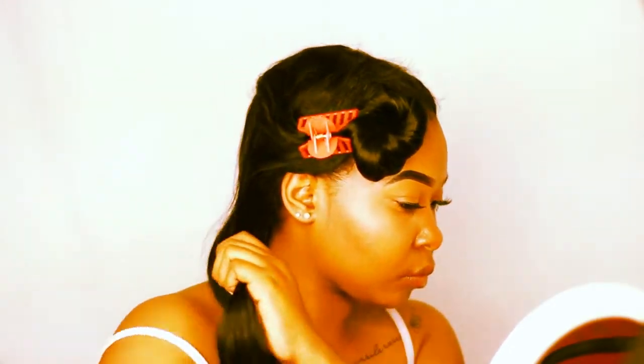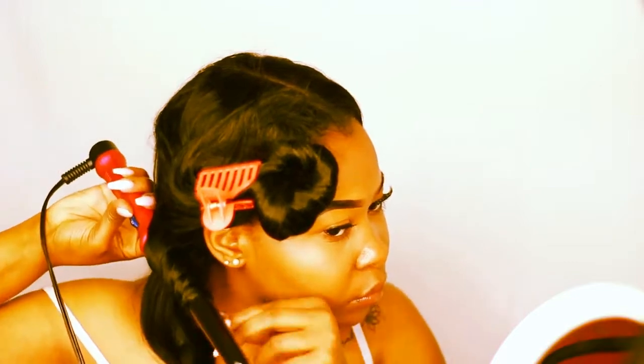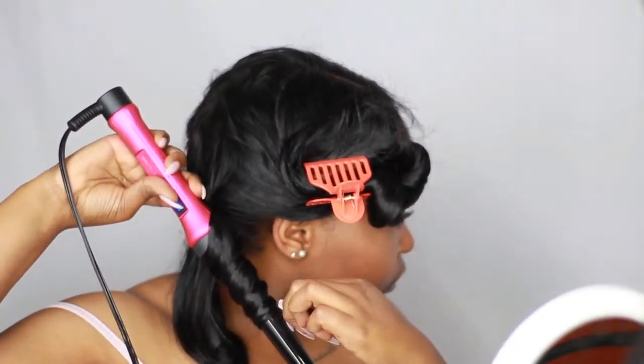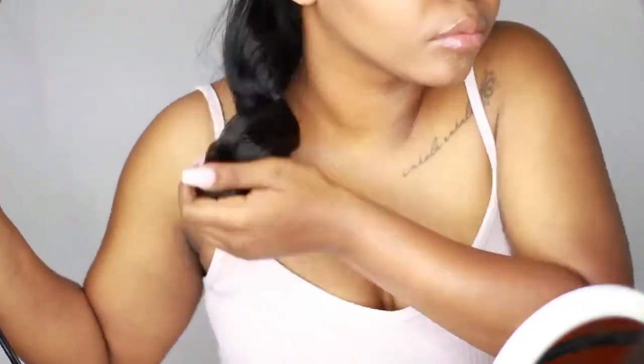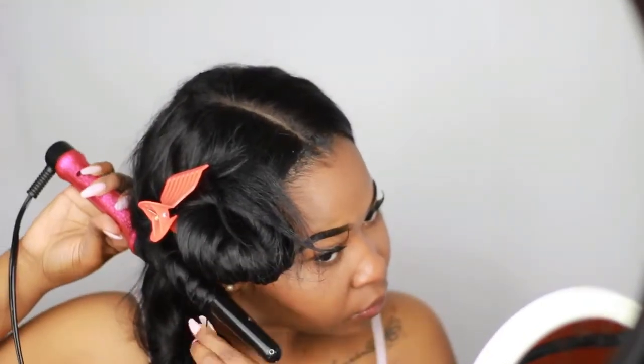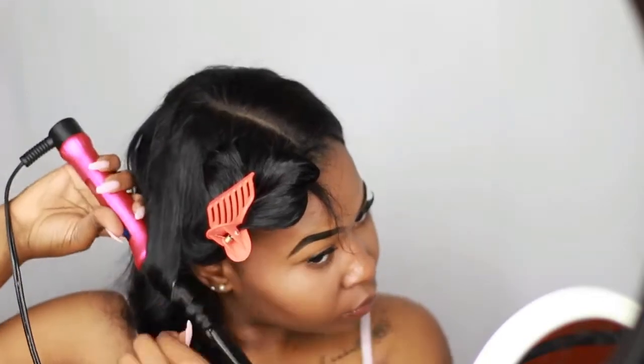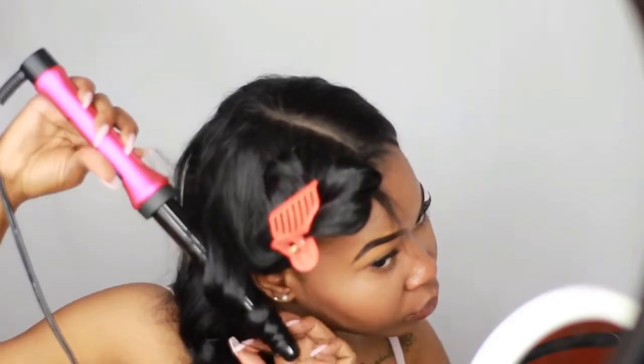I'm going to move on to the next section doing the same steps. I'm going to fast forward through this part but you can still see how I wrap the hair around the wand. Then I'll go ahead and move on to the next section.